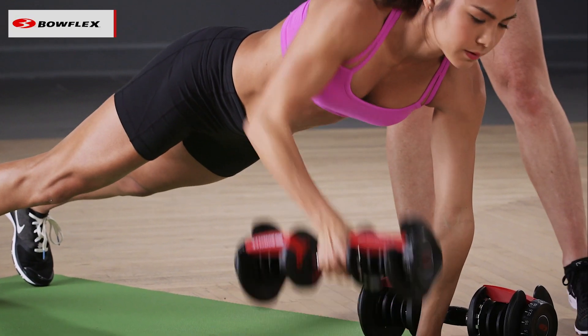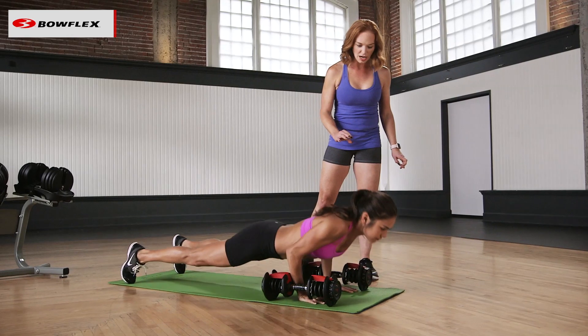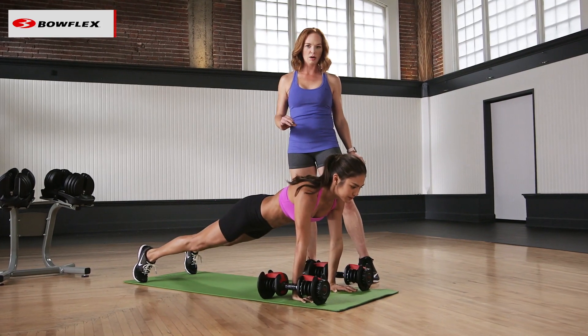Let's do one more on each side. So watch the row. Release it down slowly. Drop the chest down. Press back up. You're doing great, Stephanie. One more row. Back to the center. Give me that triceps push-up, and now come on down to your knees.